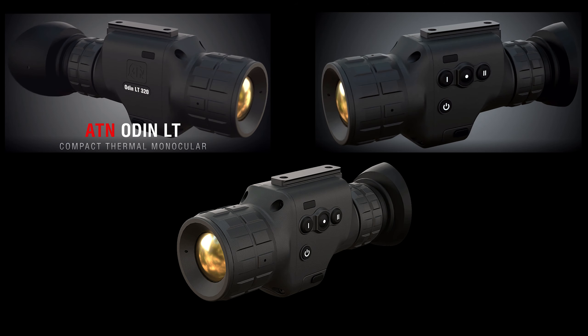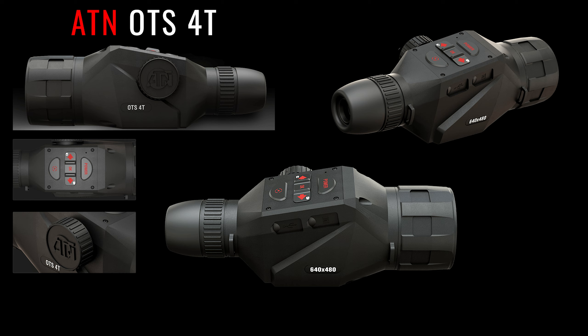We've got a couple new products from SHOT Show 2022, this time from ATN. We have the Odin LT line of thermal monoculars and then the ATN OTS 4T line. We have Steve from ATN that's going to discuss them, and I'll drop in at the end with some more information.